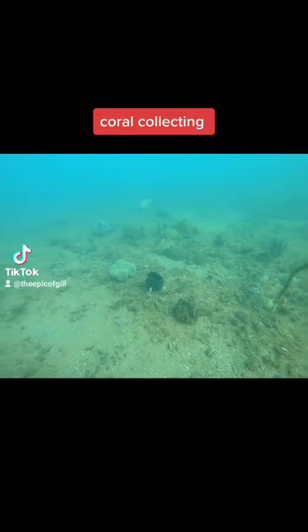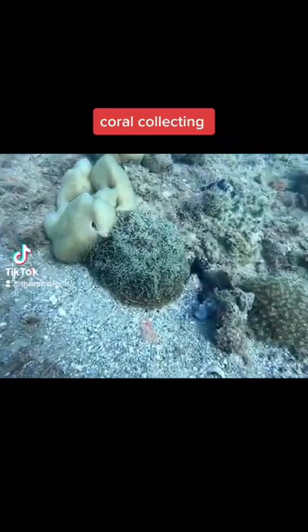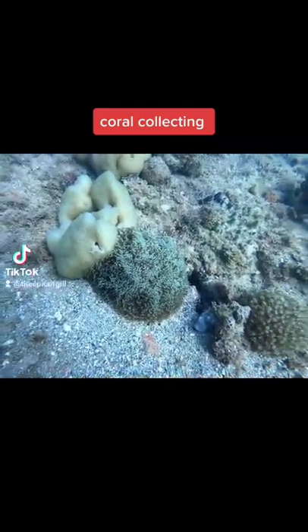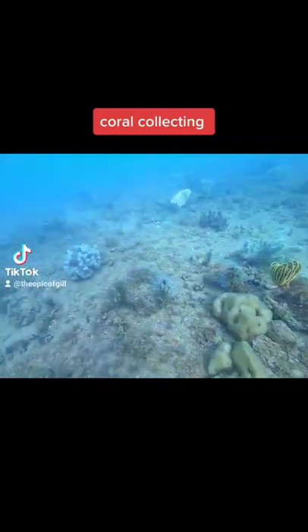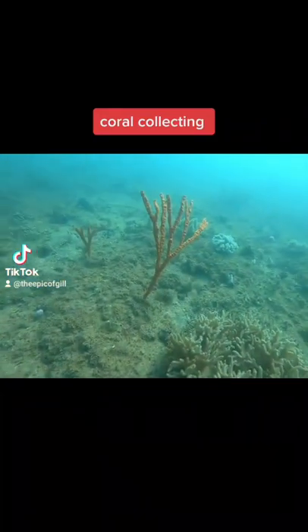Now I think I come across a hammer coral here - yep, nice big green mother colony. This size coral isn't really viable for me to take with such a small quota, and it's good to keep these big colonies on the reef.